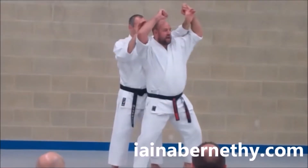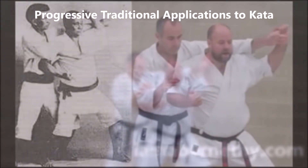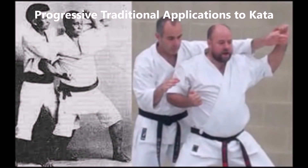Leading the progressive traditional charge is the karate teacher Ian Abernethy. He regularly makes sense of the various alien-looking kata techniques, not only with practical and live application, but also with primary source evidence.